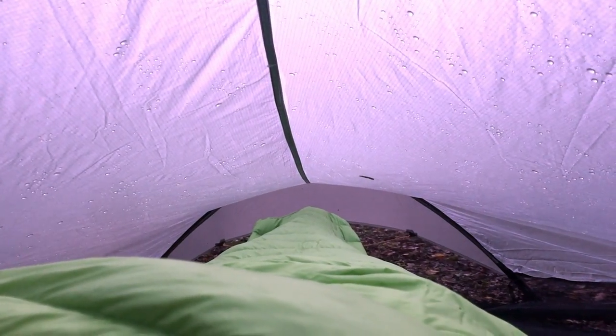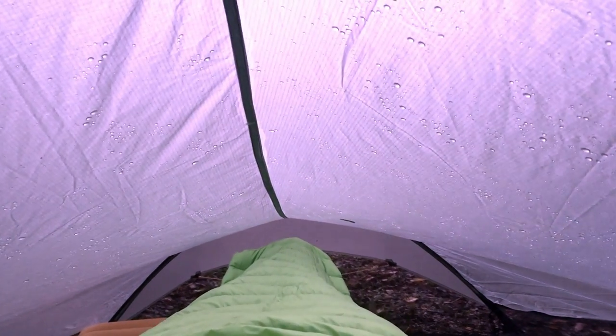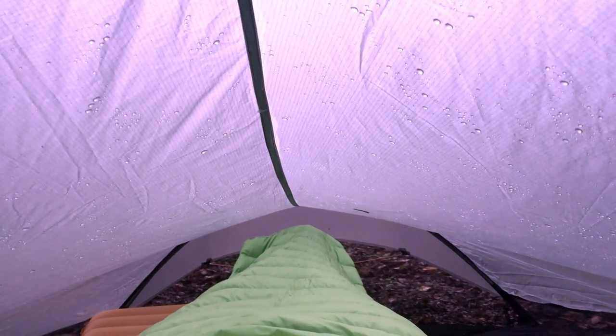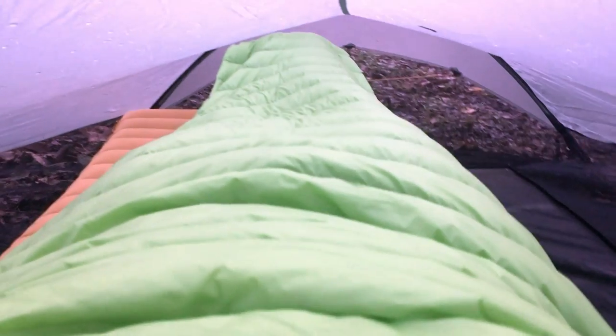I'm using this one-person tent. It's pretty much a bivvy — there's enough room to crawl in, and that's about it.